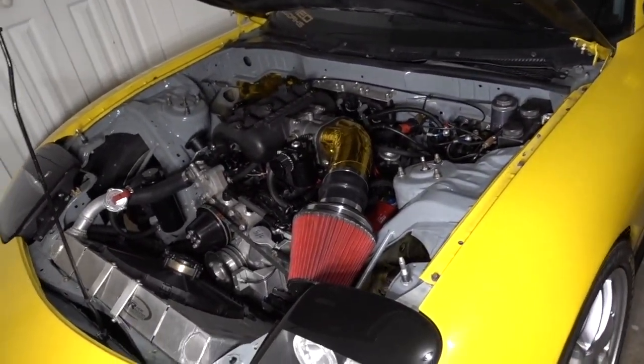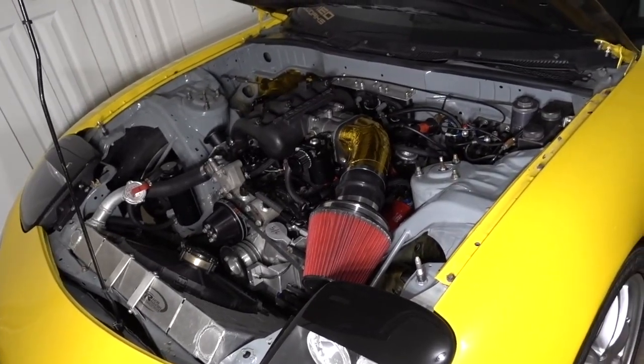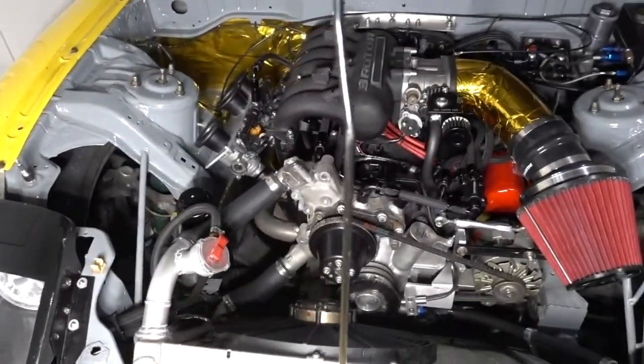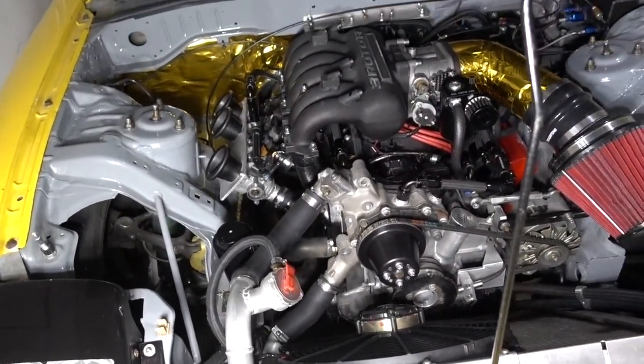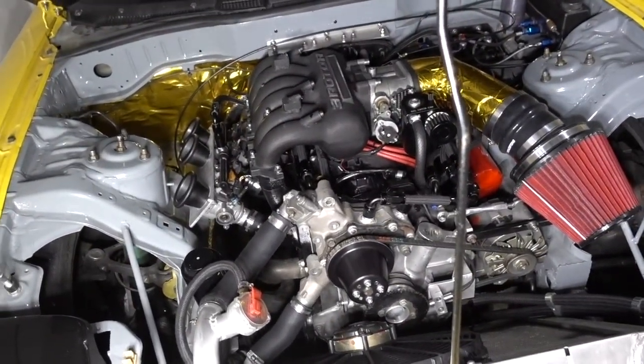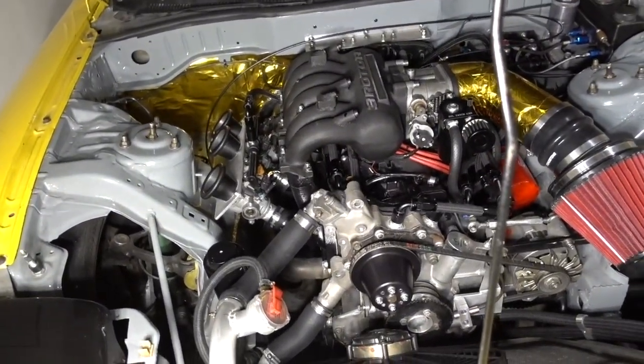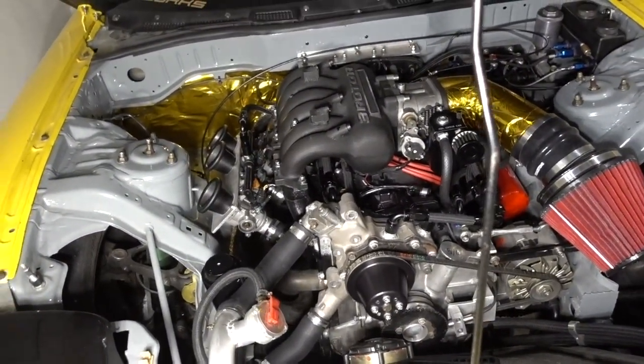On the dyno, we were able to pick up about 45 wheel horsepower just from having those semi-peripheral ports open — a pretty big gain once everything's clicking and banging. Without those ports at lower RPM it's totally fine. It's the high RPM where it's needed.